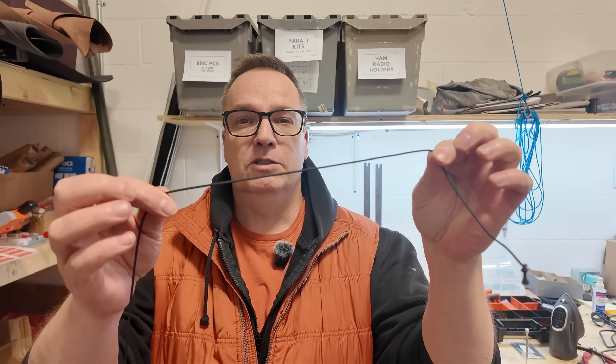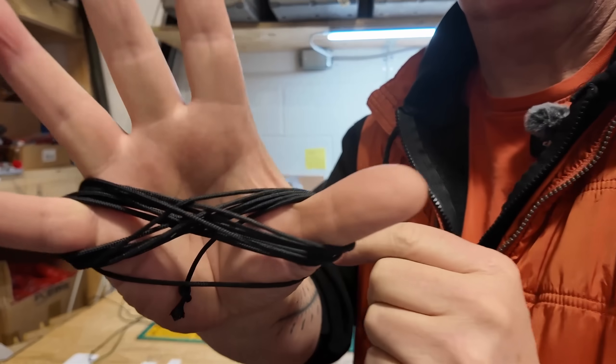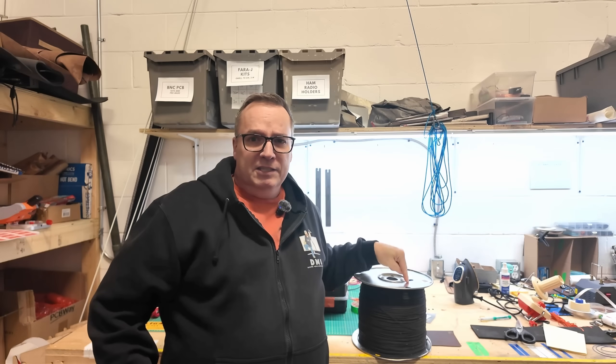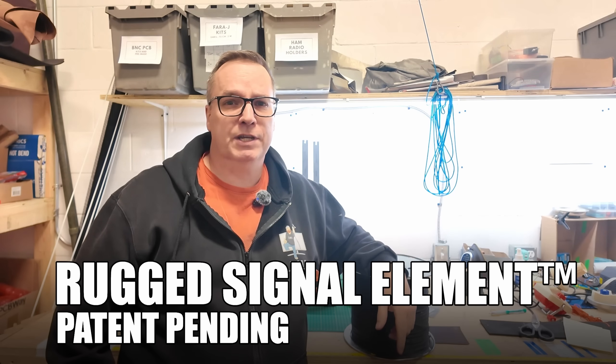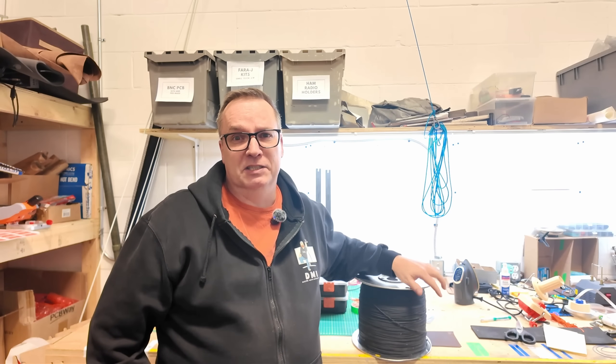I've invented something. It looks like paracord, or miniature paracord, but it's actually antenna wire. This is RSE line. Now I'm going to show you what it is, how to use it, and how it stacks up to copper wire. We're also going to find out if I just made 6,000 feet of useless.